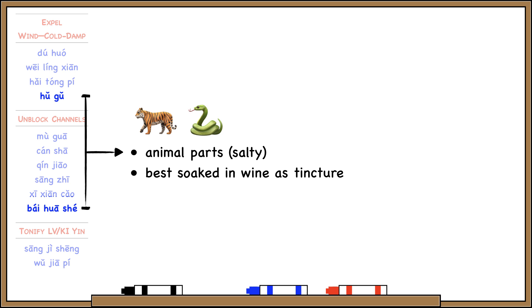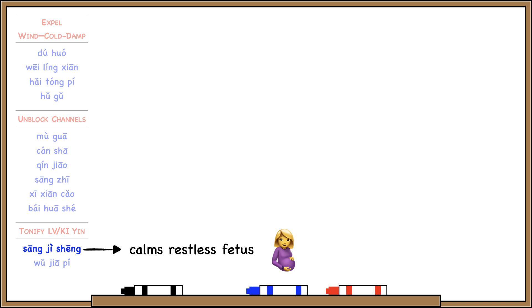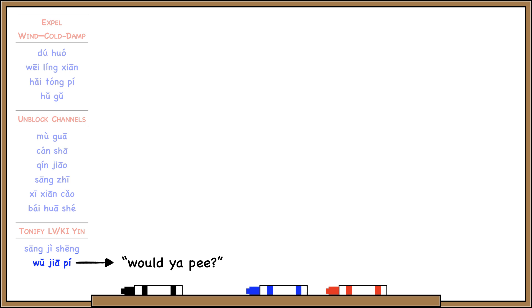Song Ji Sheng and Wu Ja Pi are both special because they tonify liver and kidney yin to strengthen tendon and bone. The liver is associated with the tendons, and the kidney is associated with the bones. In addition, Song Ji Sheng is also good for calming restless fetus to prevent miscarriage. Wu Ja Pi sounds like Wu Ja Pi, so it's good for promoting urination.